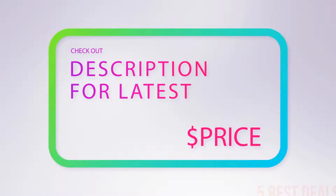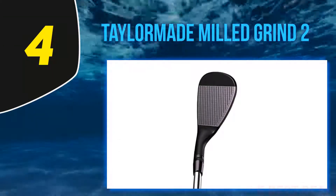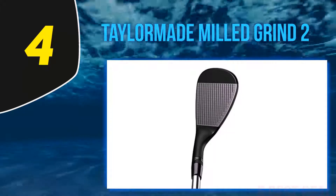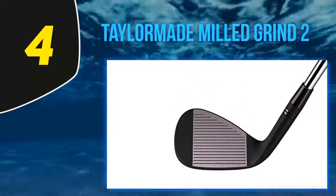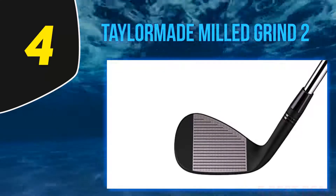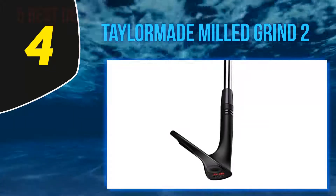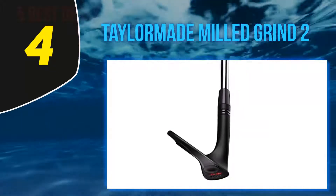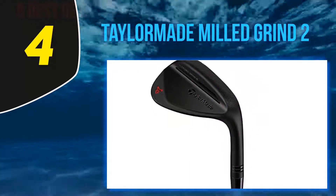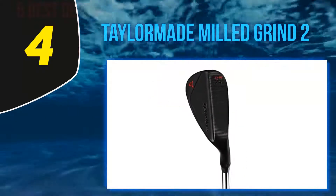At number four: the TaylorMade Milled Grind 2, as seen in the bags of Tiger Woods, Jason Day, and Jon Rahm. TaylorMade is a name with a long pedigree and reputation for quality and performance. The new grooves on the raw face are deeper, narrower, and have a sharper edge radius. New laser etching between the grooves answers the call for more spin.